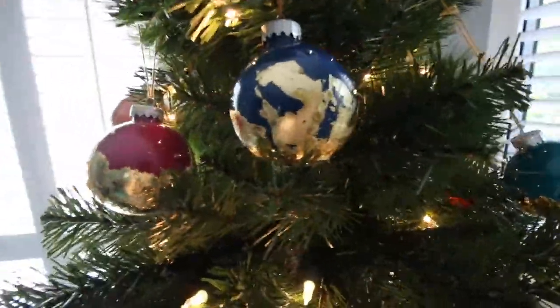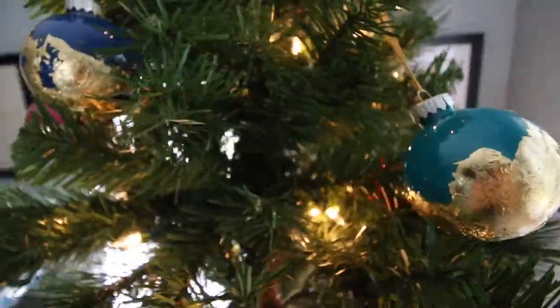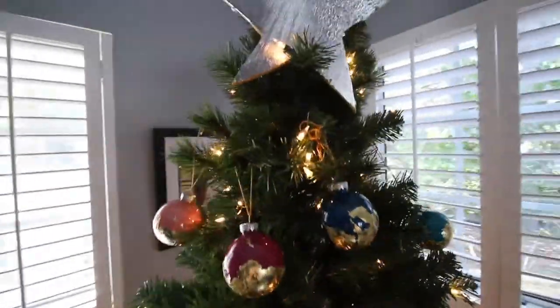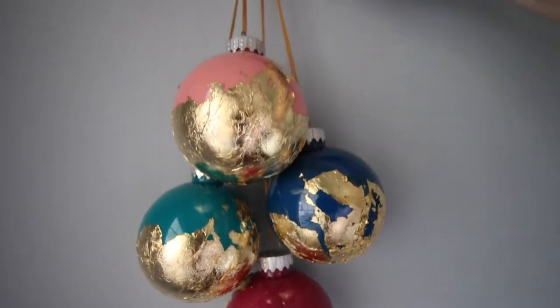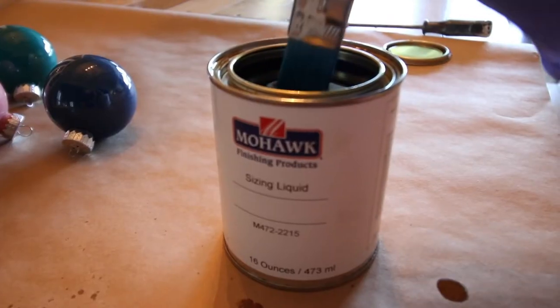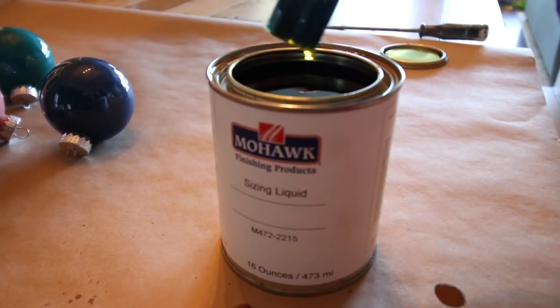Want to add a touch of glamour to your holiday decor? Here's how to DIY this look with gold and silver leaf. Each of these projects was made with sizing liquid and gold and silver leaf from Mohawk finishing products.